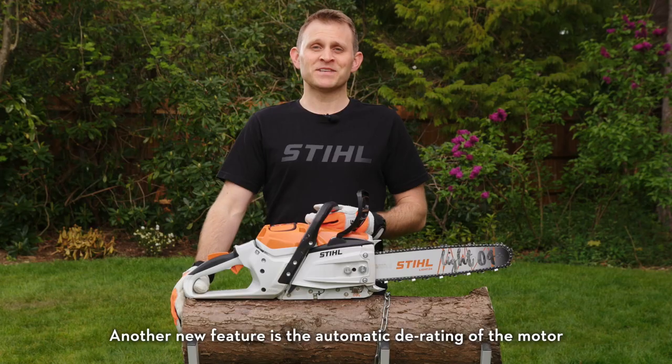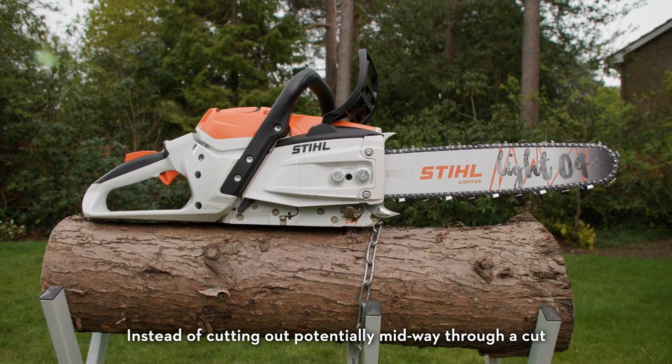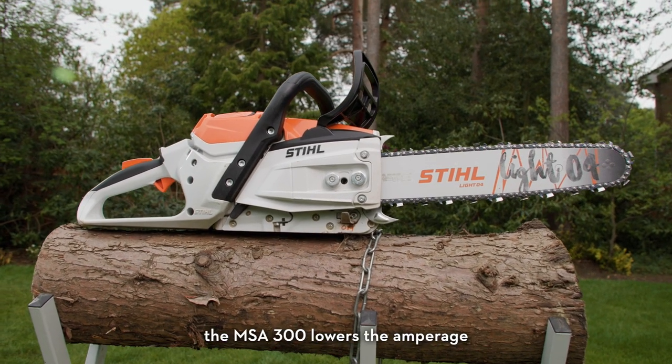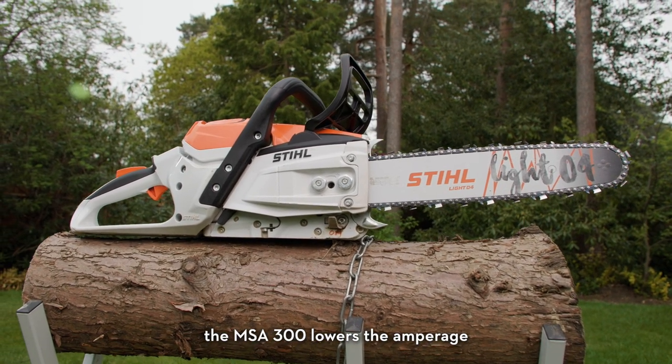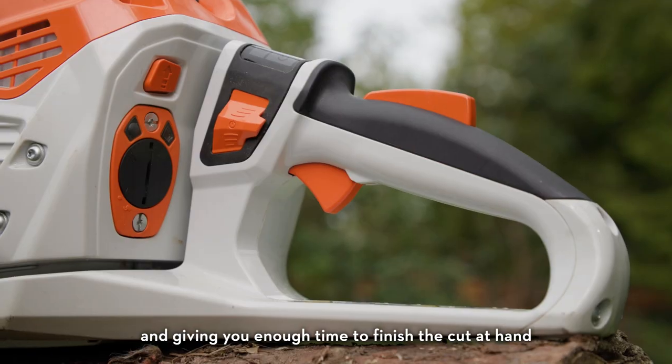Another new feature is the automatic derating of the motor when the battery needs recharging. Instead of cutting out potentially midway through a cut, the MSA 300 lowers the amperage, temporarily reducing the performance and giving you enough time to finish the cut at hand.